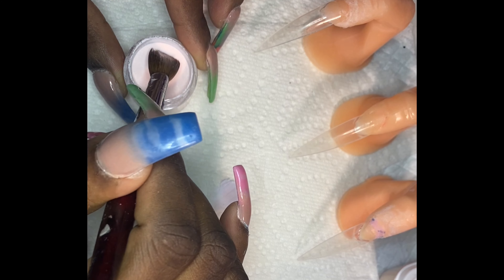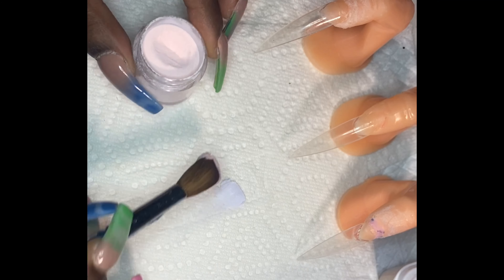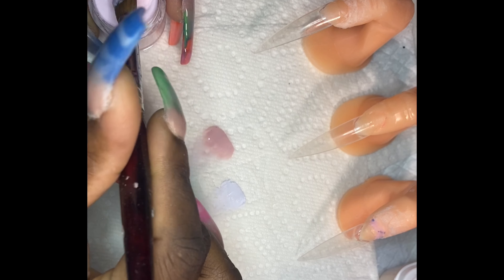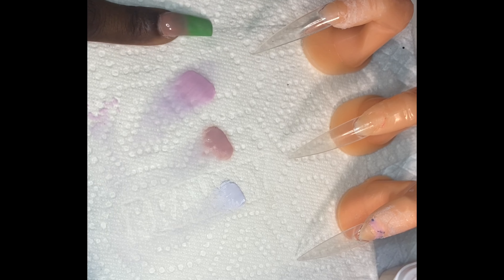It lays smooth. We're going to go in with the next color so y'all can see how it looks before I apply it on the nail. This is the nude — I'm just panning it off in the pattern so you can see. We're going to go in with the soft pink. These are the three colors that I'm testing: pink, nude, and white. So we're going to go in with the practice nail.